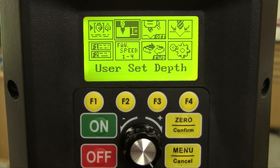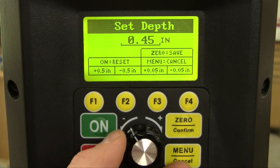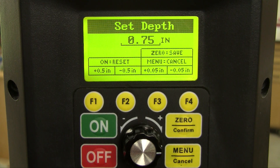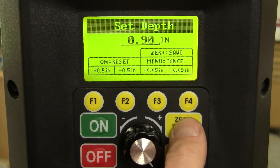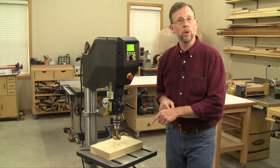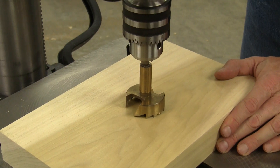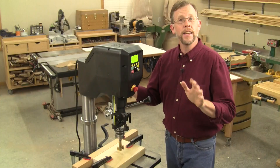Here's how: just toggle over to the user set depth icon on the screen and select it, then tell the computer how deep you want to drill. I'm going to drill my hole three-quarters of an inch deep. You can change the drilling depth in five-hundredths of an inch increments. But my Forstner bit has saw teeth on it, so I'm going to account for the length of those saw teeth and drill mine to .90 inches instead, and save that setting. Coming back to the main menu, Voyager is ready to drill the hole depth I want. There's one last thing to tell the computer — it knows how deep to drill the hole, but it doesn't know where to start. Just lower the bit until it touches the wood and zero it out on the home screen. Now the electronic depth stop is ready to go.